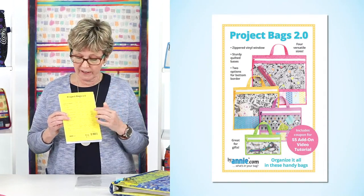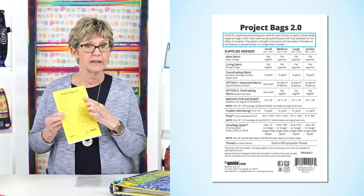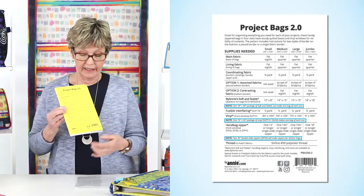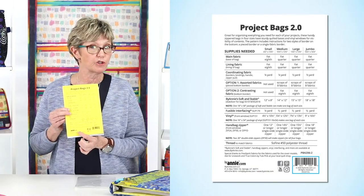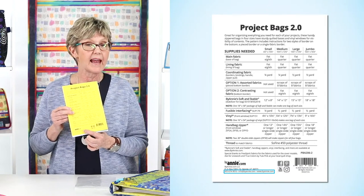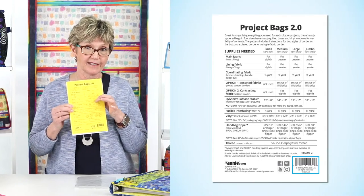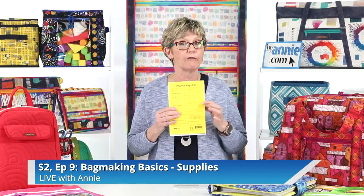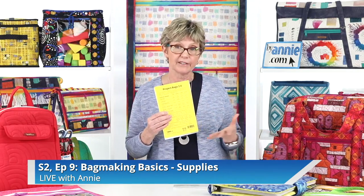On the back cover, you'll see a more detailed description of the project, dimensions of the finished project, a table listing the supplies you need, any special notes about fabric and supplies, information about the fabrics used for the models on the front cover, contact info should you have questions or want to share pictures of your finished projects, and the pattern SKU barcode and version number. There is a lot of information on this little half sheet of paper. We talked about all the items on the supply list in Episode 9 of Season 2, so check that out if you have any questions.